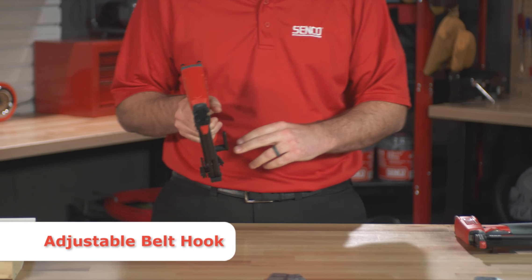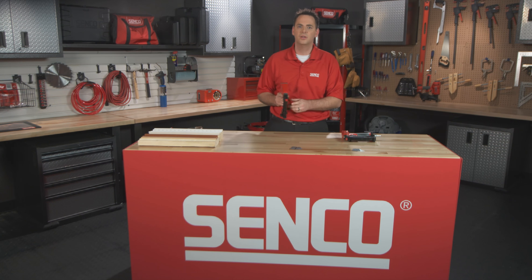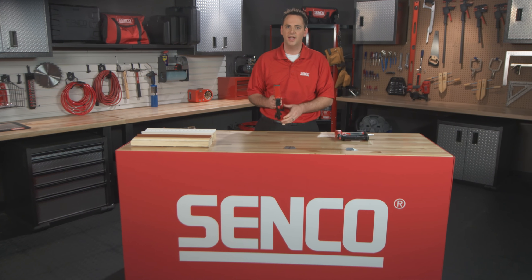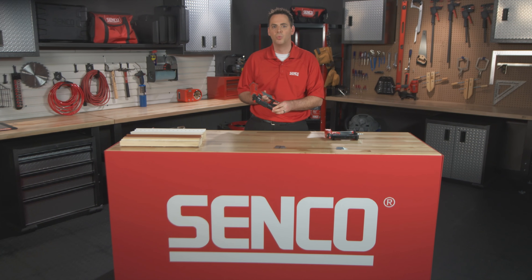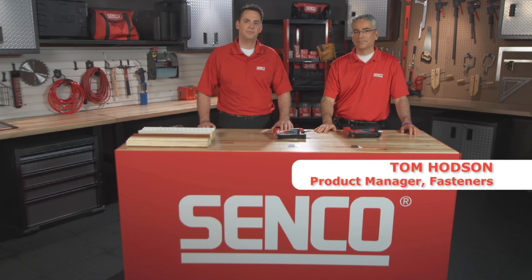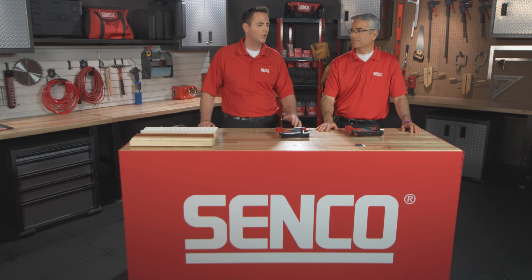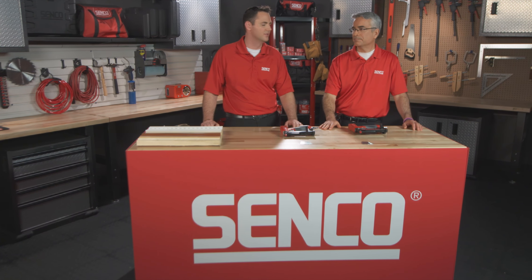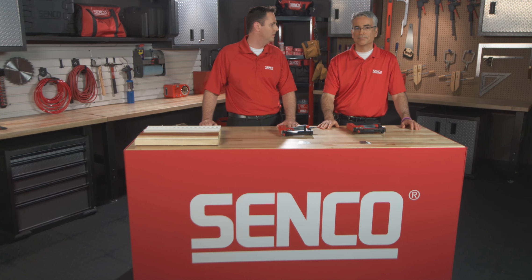The tools include two no-mar pads, a swivel air plug, tool oil, a rugged carrying case, and they both carry a five-year warranty. I'd like to introduce Tom Hodson, our product manager for fasteners here at Senco, to take a look at the micro pins themselves and talk about some of the specific applications where the 23-gauge system would be used.